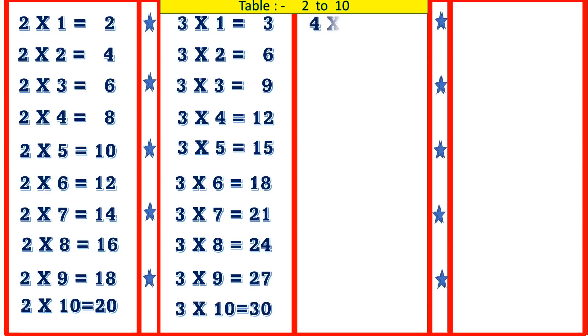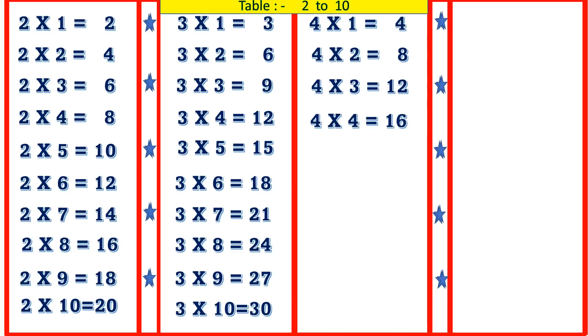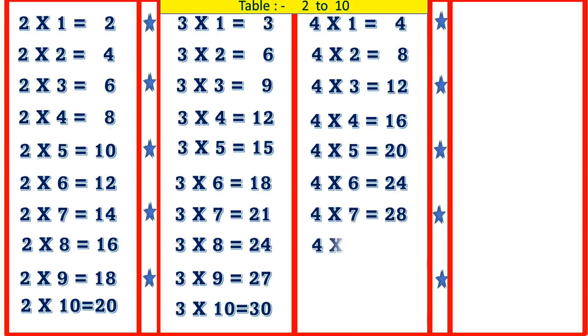4 1's are 4, 4 2's are 8, 4 3's are 12, 4 4's are 16, 4 5's are 20, 4 6's are 24, 4 7's are 28, 4 8's are 32, 4 9's are 36, 4 10's are 40.